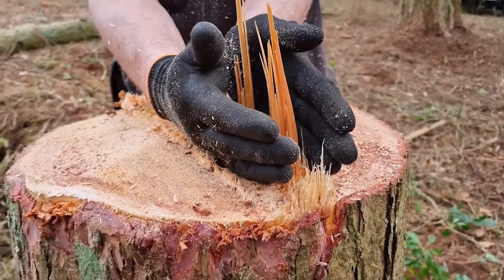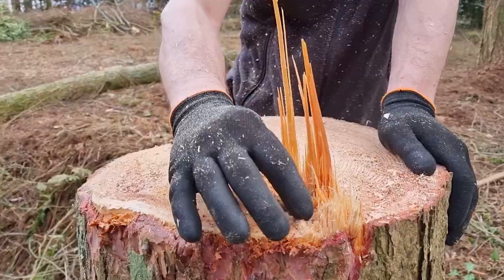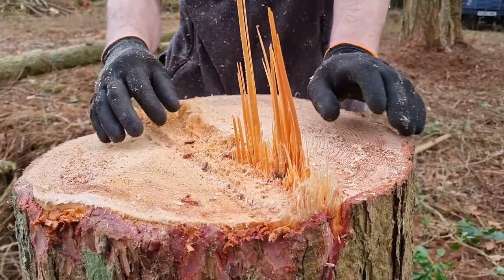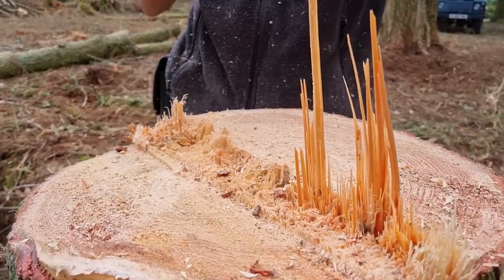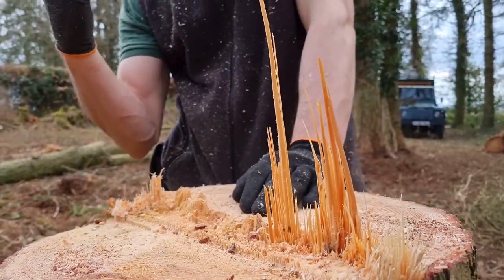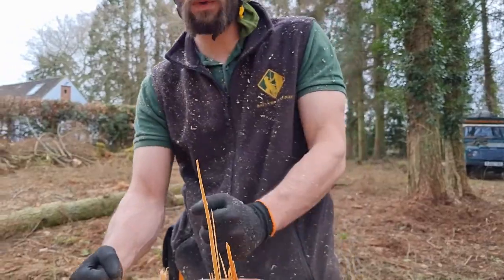This is where there was the most tension and it pulled all of these fibres through, and on the front side they've been crushed. There's not so much fibre being pulled up here because the tree was leaning this way, so this side of the hinge was actually always under some compression.